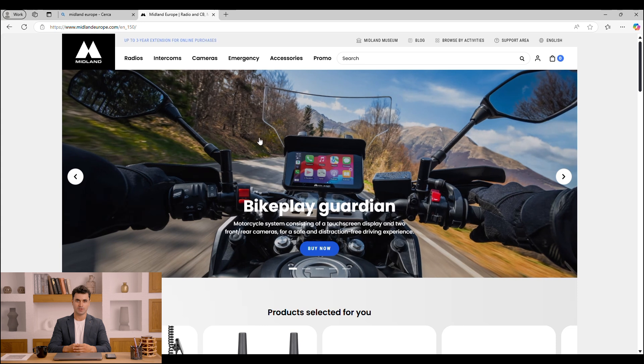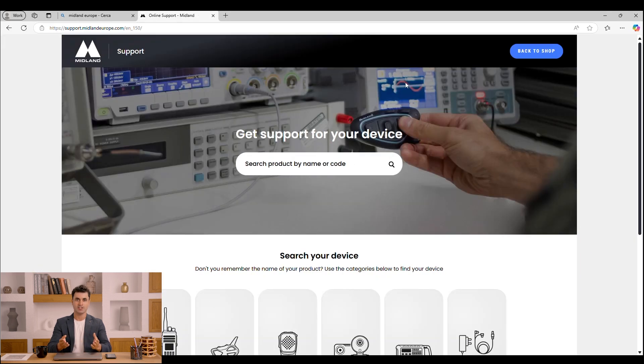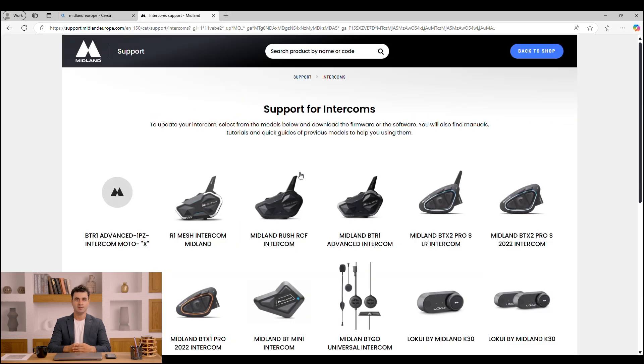In this tutorial we will see how to update your BT Mini device with the latest available update. First, I open the website midlandeurope.com and go to the support section. I click on the intercoms menu and identify my BT Mini device.